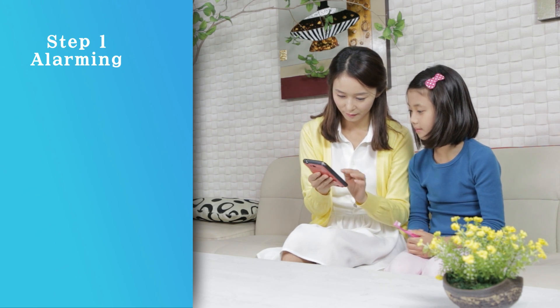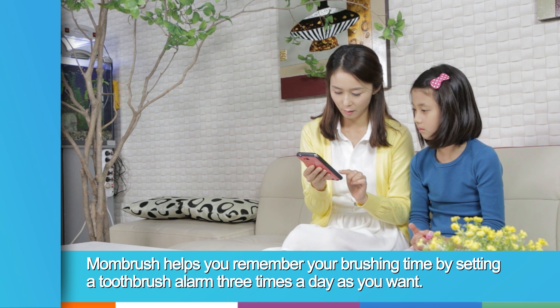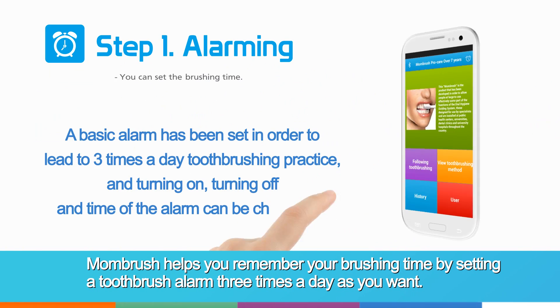Step 1: Alarming. Mom Brush helps you remember your brushing time by setting a toothbrush alarm three times a day, as you want.